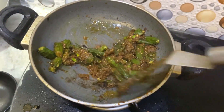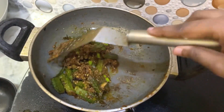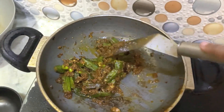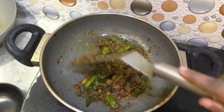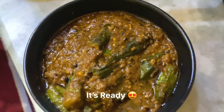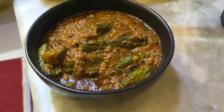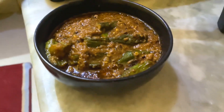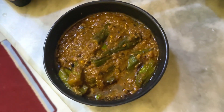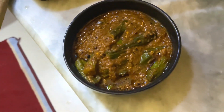Mix it well — you don't have to be done just yet, but mix it in properly. This is the shahi bhindi masala, which was very yummy. Please let me know how you liked this vlog or this recipe. Thanks for watching!